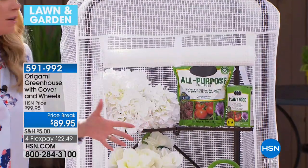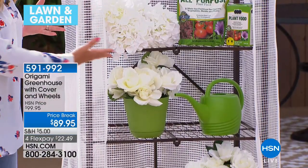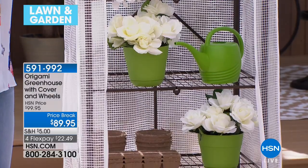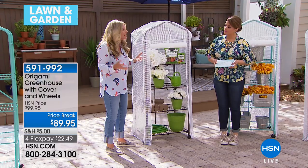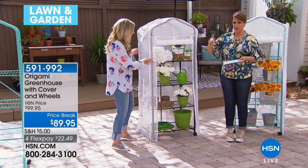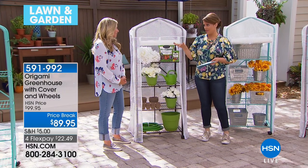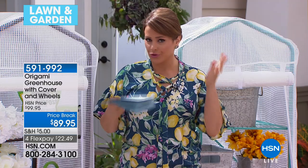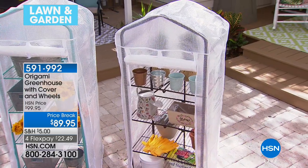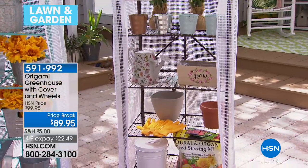If you live in a lanai or condo complex, this can be beautiful out there — an instant garden on your patio, your lanai, in the Florida room, wherever you want. Even here in Florida, we had a frost that burned everything I had going. Whenever you get those warnings to cover your plants and protect your shrubs, if I would have had this, those plants wouldn't have burned. You could just wheel them right into the garage or bring them right inside.